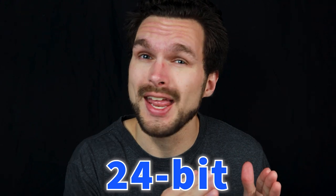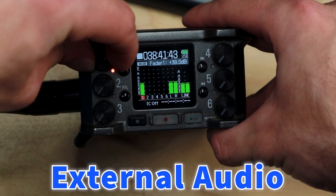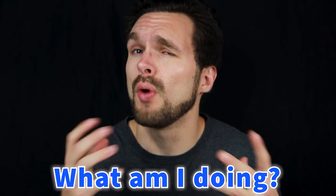Did you know that the Zoom F6 can record both in 24-bit and 32-bit simultaneously? But something I still have yet to find on YouTube is a video verbally and visually explaining the process of how to record external audio from the Zoom F6 and then synchronize that audio in your editing software. I'm sure you still have questions as to how creators record their audio and syncopate it in post-production, and also understanding what you're doing and knowing why you're doing it.